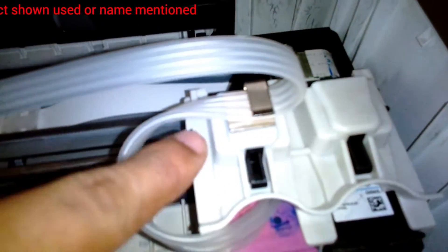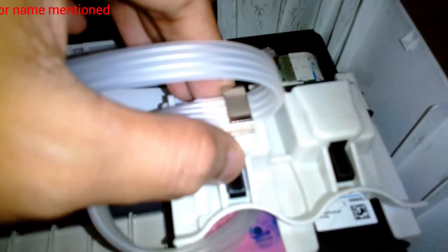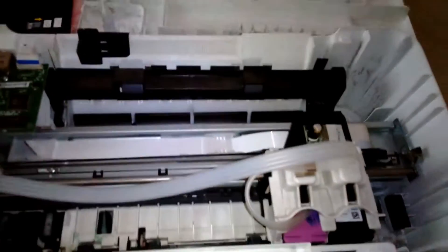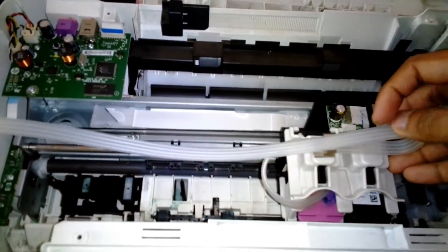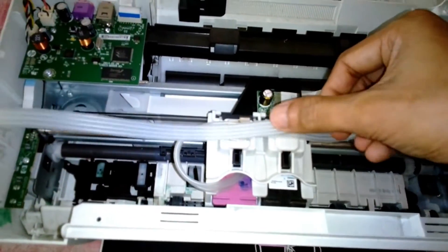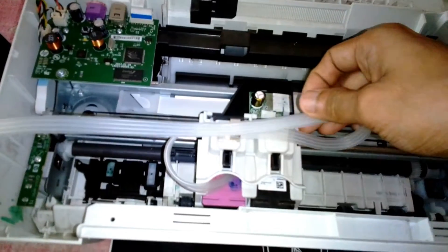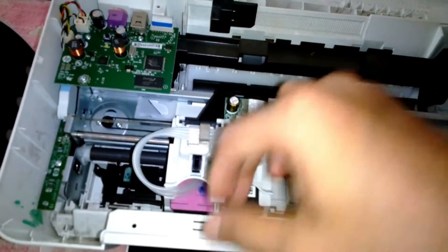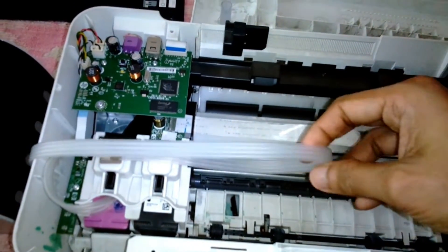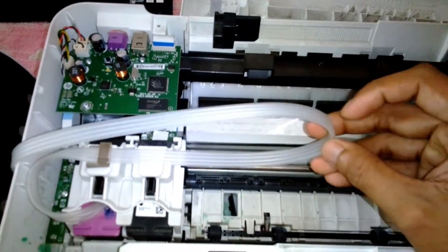Now you can see I'm checking how the rubber tube goes into the cartridge, and I'm trying to find out where the rubber tube clips are going to be fitted on the top cover. I have only one clip left and I'm going to use it on the top.